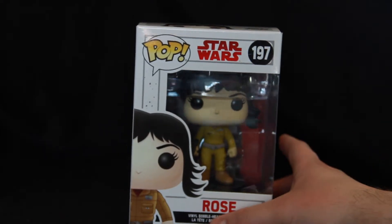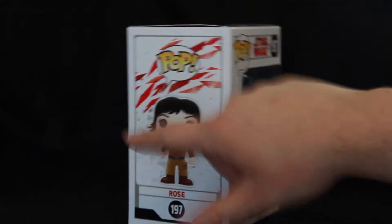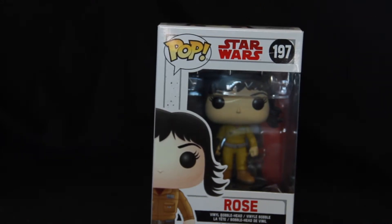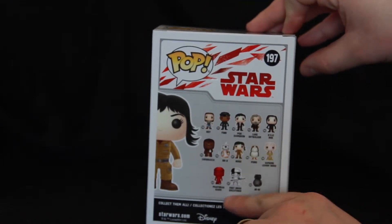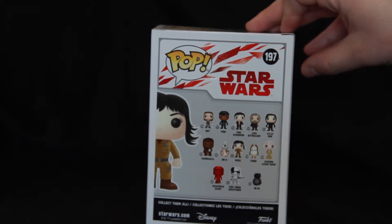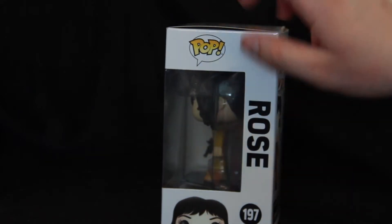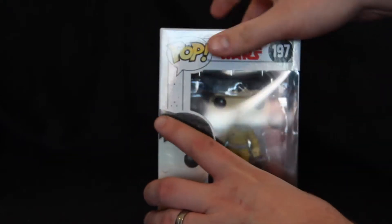This is number 197, and you can tell it's from The Last Jedi because it's got the Last Jedi decals all over it. 197 is from the first wave of The Last Jedi Funko figures. You've got the artwork here and of course full artwork on the side, the full list of the first wave of the Funko Last Jedi figures, and the window with a bit of art at the bottom. So let's crack this one open and have a look at it.